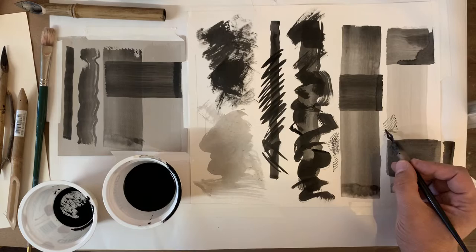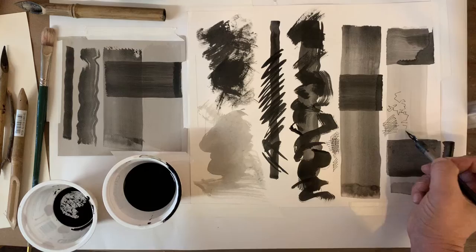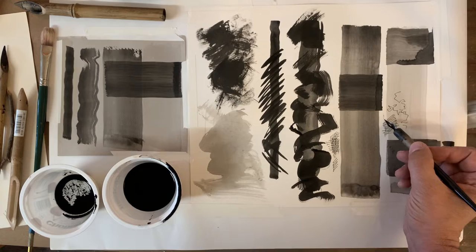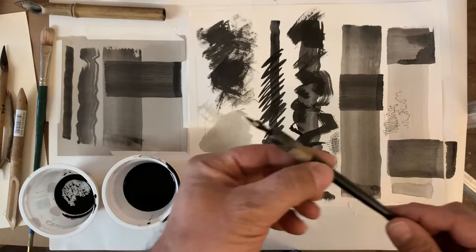That's crosshatching. You can just do straight lines if you find that helpful — you can control it that much. You can do other types of marks too, like little comma shapes, which are also quite useful. So that's a quill — that's a metal quill tip and it carries ink.